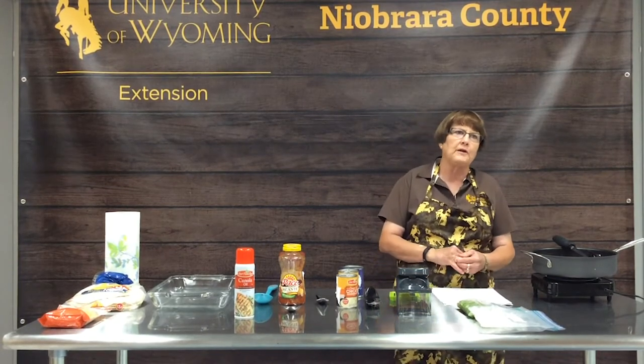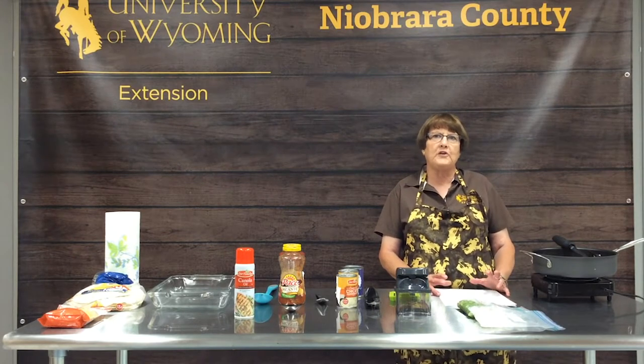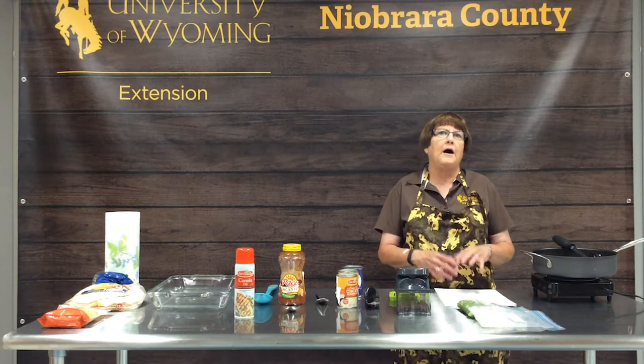Today we're going to talk about casseroles. Casseroles are a one-dish meal that you cook in the oven and then serve in that same dish. The world is wide open as to what you can put in your casserole. Casseroles are a really versatile way of cooking because you can mix and match different foods together to create numerous casseroles.